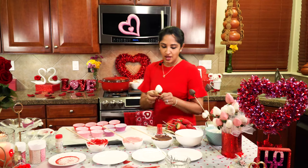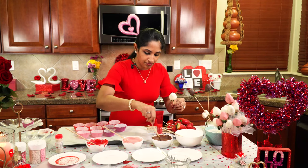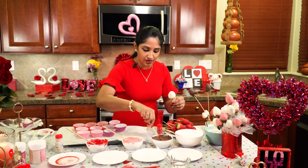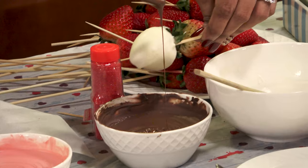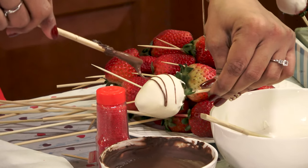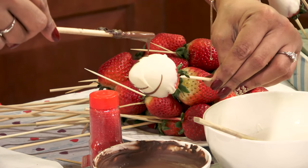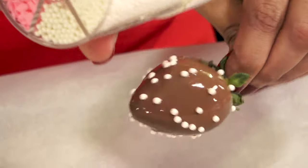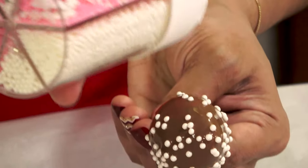Take one of these and let's drizzle some milk chocolate. If any of the chocolate gets hard, just pop it back into the microwave for 30 seconds. Then go in and out, in and out. If you want to do zebra lines, you can go all the way around. There's no right or wrong way in this — it's all up to you, whatever you like most.